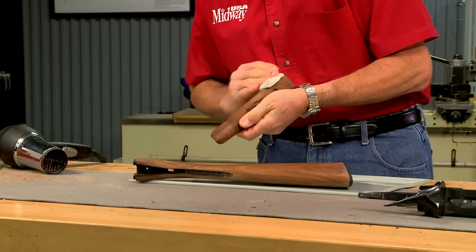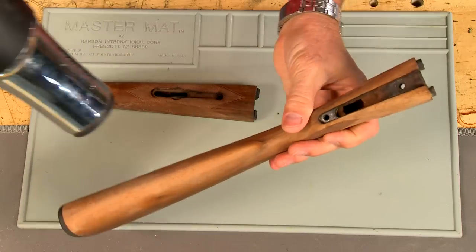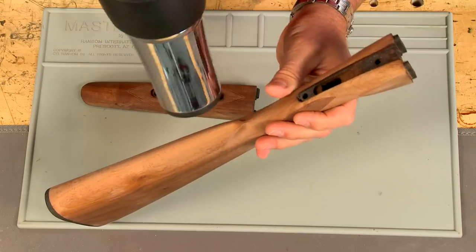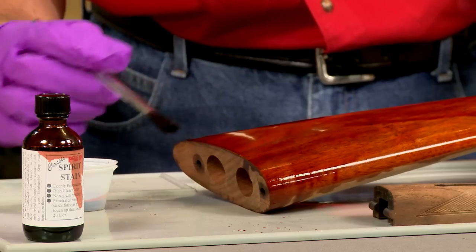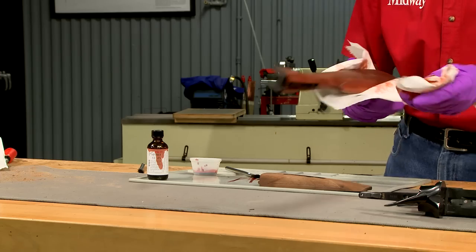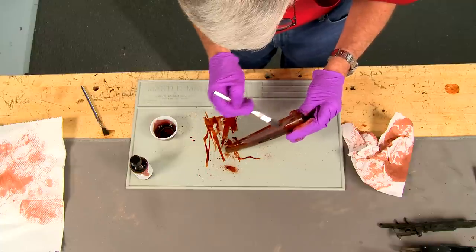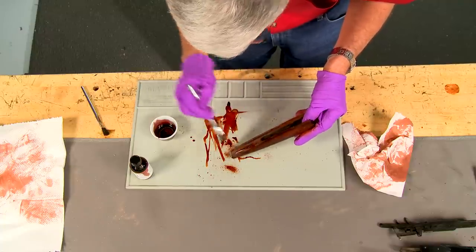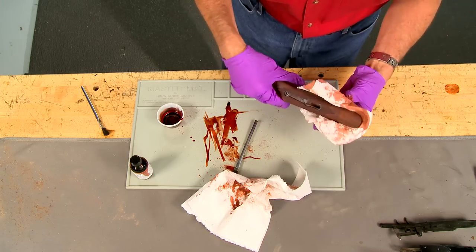I wipe the stocks with a damp paper towel and dry them with a heat gun. The compressed wood fibers are raised with this process and the next sanding removes them. I'm going to stain the stocks using a pre-64 Winchester type stain. This gives the stocks a nice reddish brown tint which resembles the original factory color. The stain is brushed on and wiped off and the stocks are hung to dry.